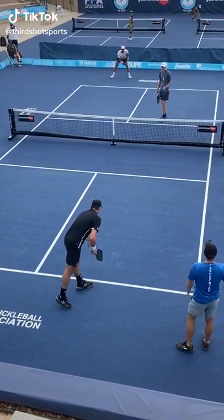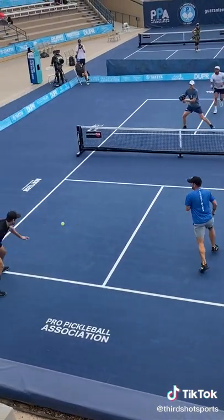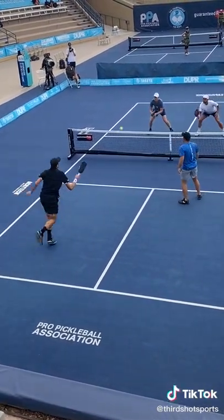If you want to play good pickleball, one of the things you have to do is be able to keep the ball low. Why is that? Well, if you send a high ball to your opponents, you're likely to hit down on it, and if they can hit down, they can hit hard.